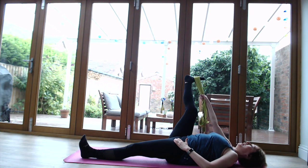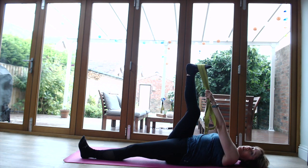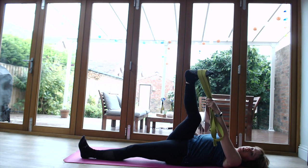Bring that leg back to centre, change hands - belt into the left hand, right hand out to the side for support. I wouldn't advise bending the knee for this one. Bring that leg across the left side of the body - this is quite an intense stretch on the IT band and the outside of the leg. If you're a sports person you might find this quite strong. You might feel it in the hip, the knee, or the back of the knee. If it hurts, don't go too far - just enjoy that lovely stretch.